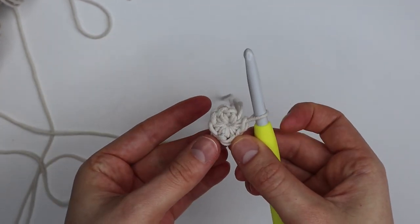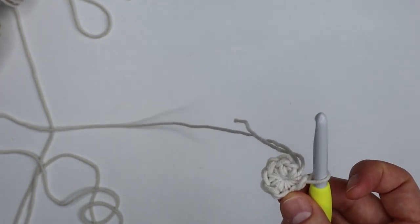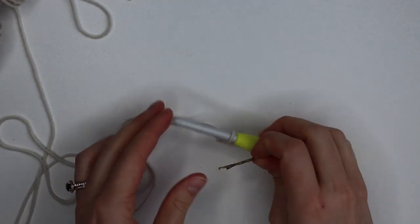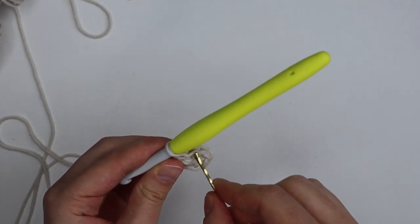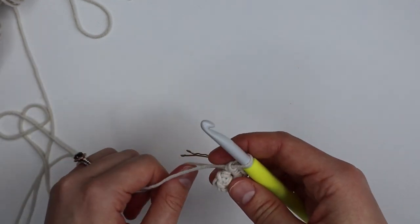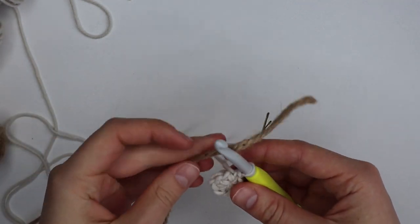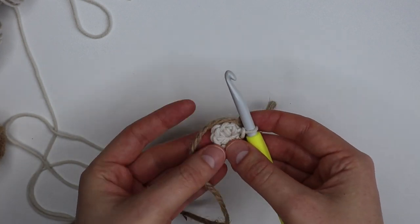Once you've completed your eight single crochets into the center of your magic circle you can go ahead and pull your end to tighten it up. You should be left with something that looks a little bit like that. If you were doing a chain four and joining to form a loop, it's the exact same theory — you'll just be single crocheting into the center of your loop. You're then going to take your stitch marker or bobby pin and insert it into that very last stitch to keep track of our rounds. Now we're going to take our twine or rope and lay it on top of our round — we're going to be crocheting right over the top of it.